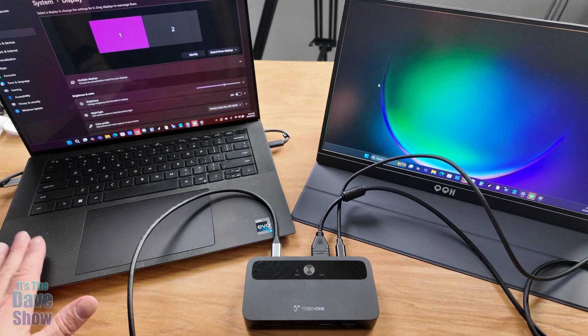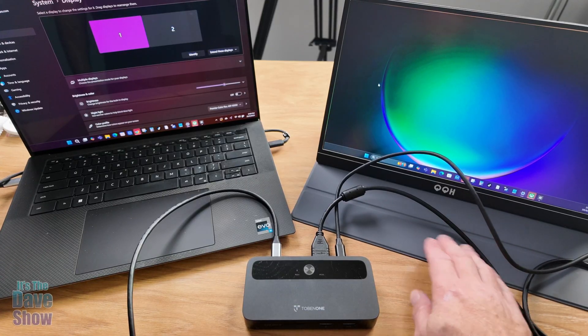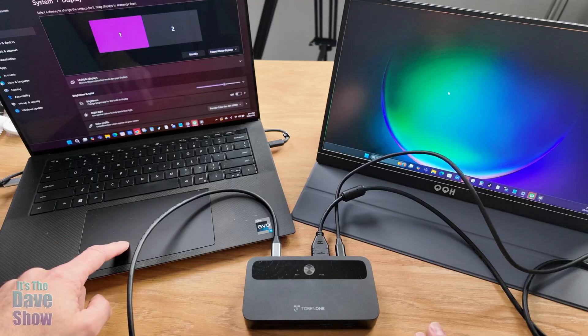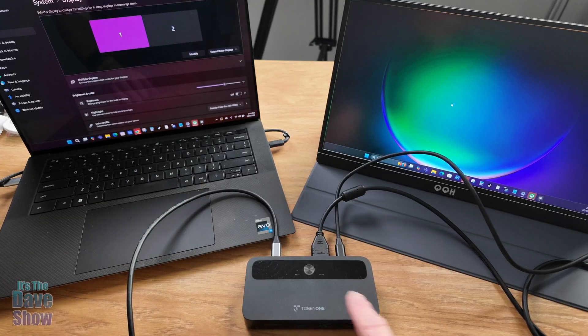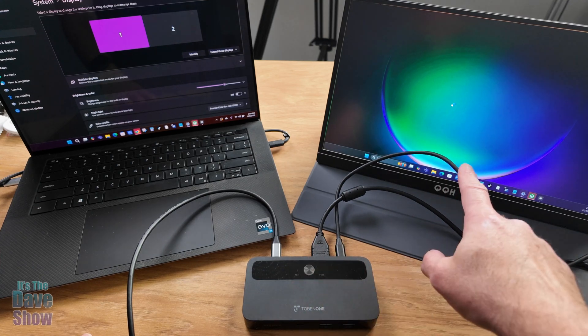I just want to show you that I have my laptop computer connected to the external monitor through this unit. I can move around — if you can see my cursor on here, I have it set as extended, but you can also make it mirror the same on both monitors if you want. Again, if I had a second laptop, I could connect that and hit the button to change it to the different laptop for the same monitor.